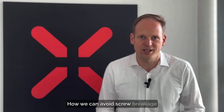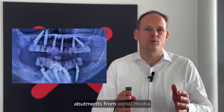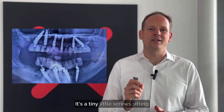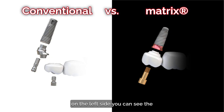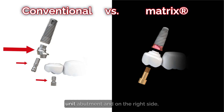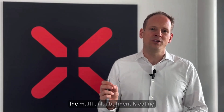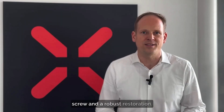How we can avoid screw breakage and screw loosening. This is a random x-ray for a double arch on multi-unit abutments from social media, and you can clearly see the weak link in this restoration. It's the tiny little screws sitting on top of the multi-unit abutments. On the left side you see the conventional system with multi-unit abutments; on the right, the TRI Matrix implant with one solid screw going directly to the implant. The real problem is that the multi-unit abutment eats all the space needed for a robust screw and a robust restoration.